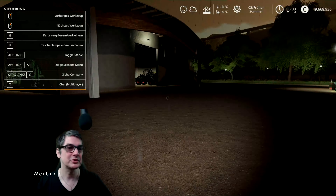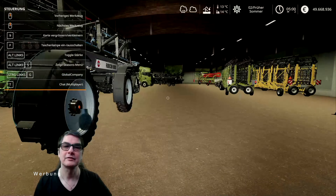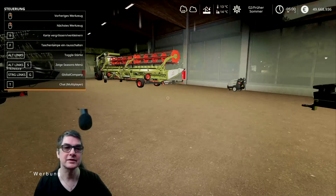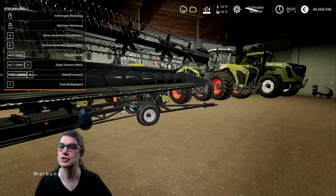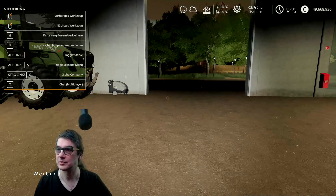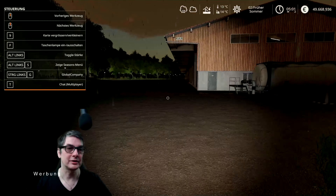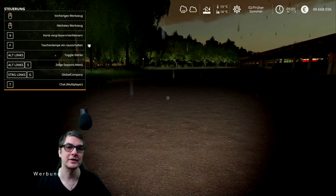Vernünftigen Schneidwerkswagen muss ich mir noch besorgen für das hunderter Dingens hier. Den fahre ich jeden Tag hier hin und am nächsten Tag steht er wieder hier. Auch hier gestochen scharf alles auf dem Hauptbildschirm. Ich denke mal, die Aufnahme wird auch entsprechend sein. In diesem Sinne würde ich sagen, sind wir eigentlich durch mit dem Test soweit.